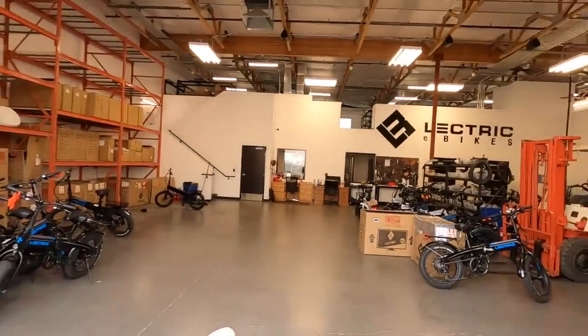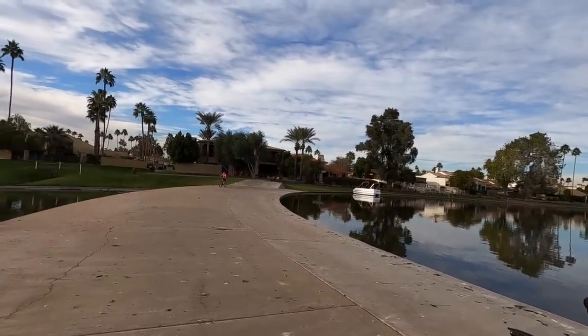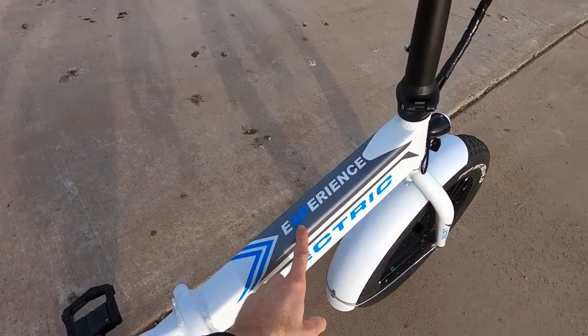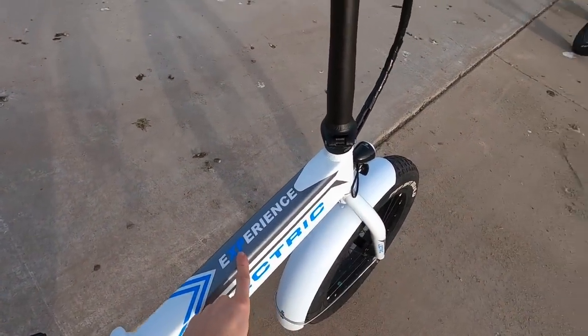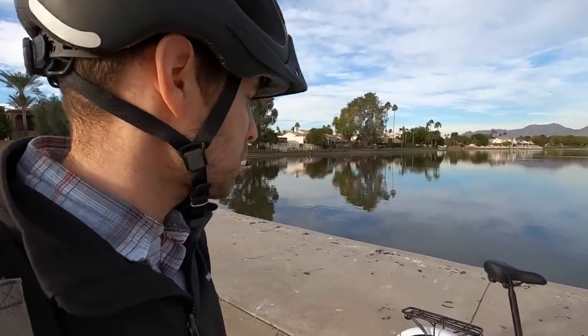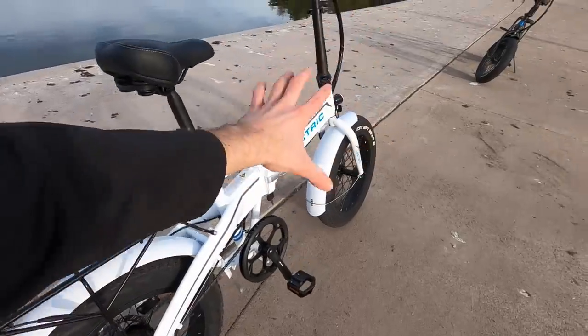We're on a spillway in Arizona. This is the Electric XP — 'XP' stands for experience, kind of like experience points in a video game, giving you that sense of fun and adventure. The price is $999 MSRP, which is their default price point. The bike comes with steel paint-matched fenders. I'm on the white one today for better visibility when riding, especially at night.